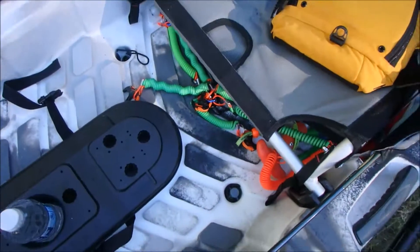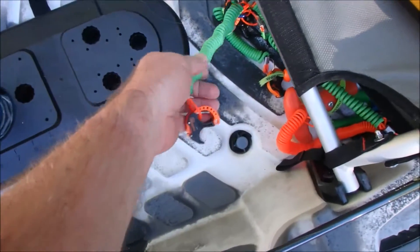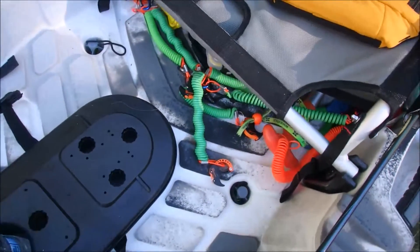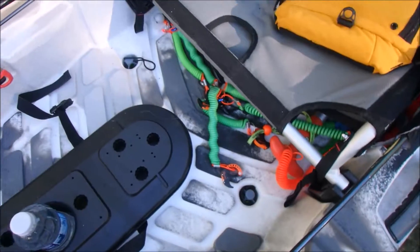Made some rod leashes — you can find all kinds of examples on YouTube on how to make those. Got a little paracord on them. Made them so they're pretty visible.